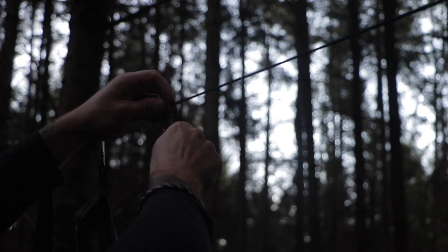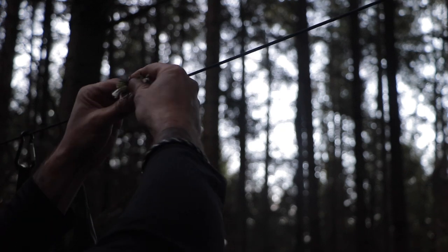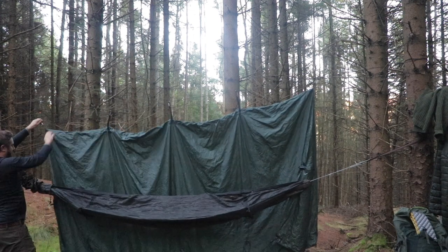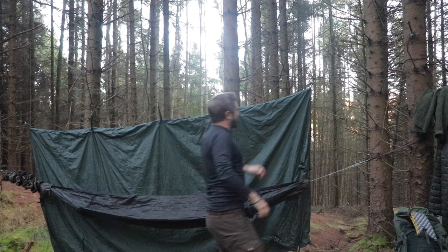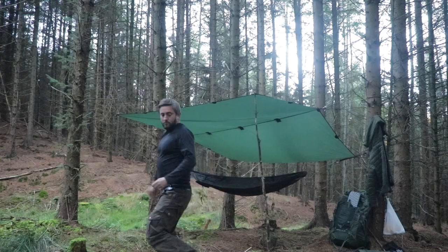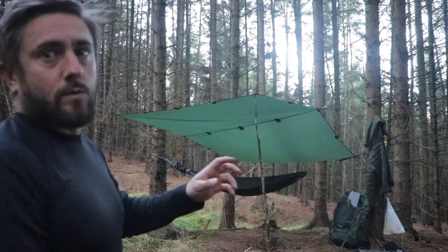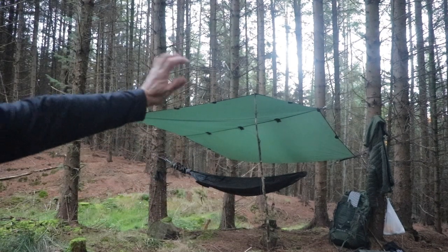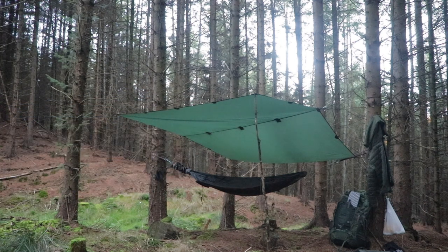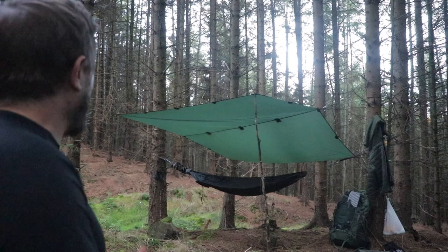That buzzard is making a bit of a racket, isn't he. The midges are out in force, chinning me. I didn't bring any smidge or a head net or anything. Hopefully the fire will get rid of them — another reason why I need to get a fire going. I wanted just a really high tarp so that I can see 360 degrees around me. It's pretty sheltered here by the trees, I can't see me getting too peppered by the wind.